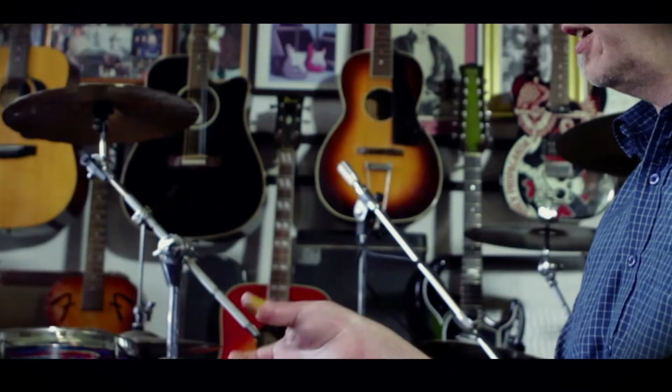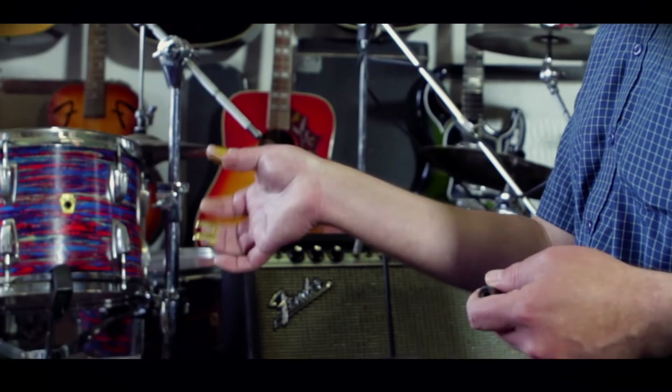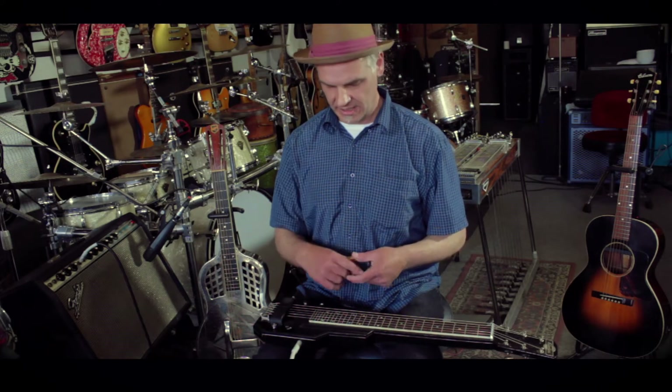On this hand I've got metal finger picks, also made by Dunlop, and the Dunlop thumb pick. I'm using the new Altex thumb pick — it's quite strong and durable, lasts quite long, and it comes off the strings really nicely.